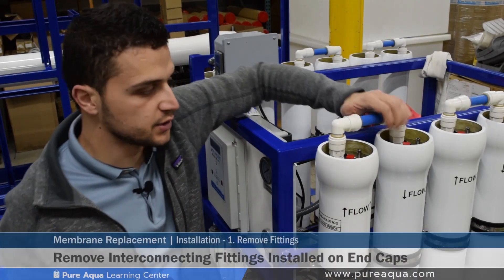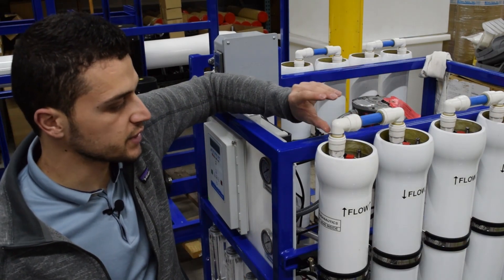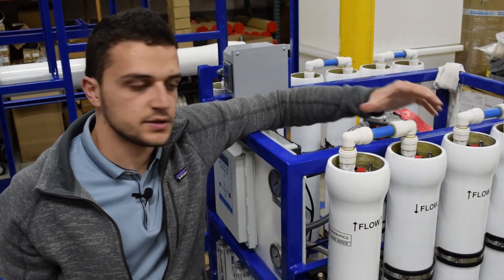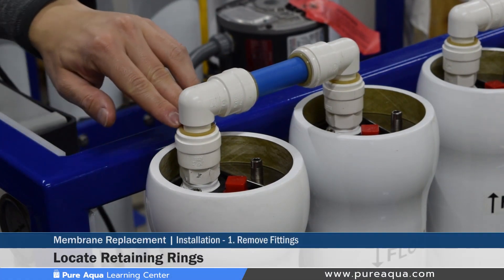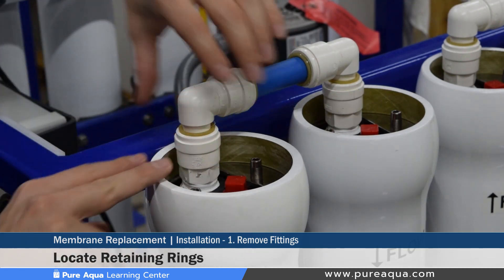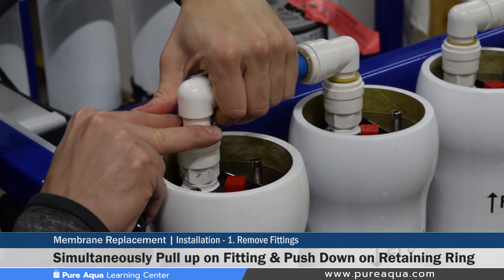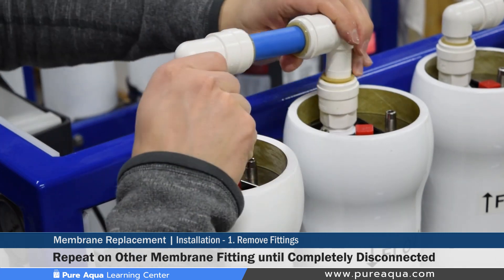Step one of the membrane replacement will be to remove any interconnecting fittings that connect the pressure vessels together and are installed on the end caps. In this particular case, we are using three quarter inch CTEK fittings. Regardless of the interconnecting fittings used, there will be some technique needed to remove them in order to properly remove the end caps. To remove these CTEK fittings, locate the retaining rings or locks around the fitting directly connected to the end cap. You must simultaneously pull up and push down, because if you just pull up the fitting will not be removed as it's a safety mechanism. Pushing down on the retaining ring and simultaneously pulling up on both ends multiple times will get the interconnecting fittings completely removed.